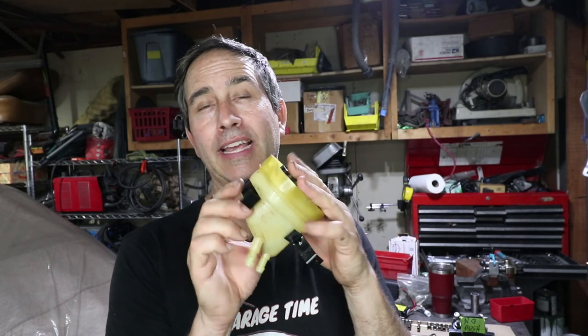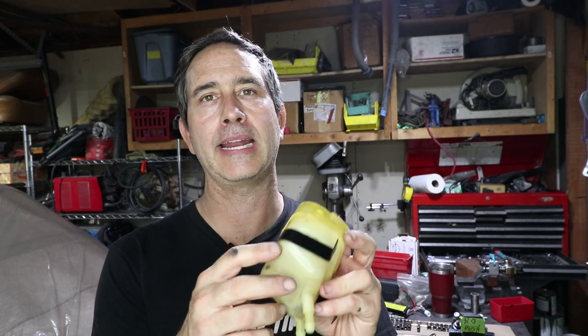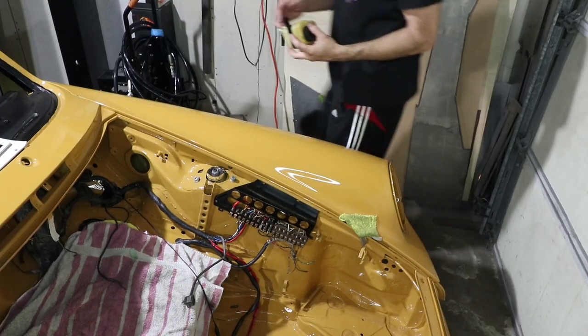I see no reason why I shouldn't just use the stock reservoir. It comes with the factory bracket, which I've already repainted. There are holes in the car that it screws right to, and then the brake reservoir lines can go right down into the interior of the car using some existing holes. I think this is going to work okay. Let's go to the car and check it out.